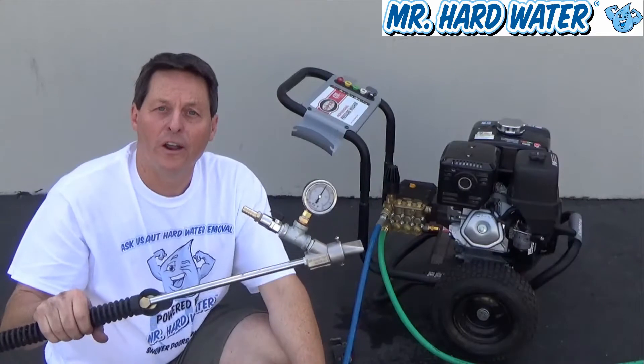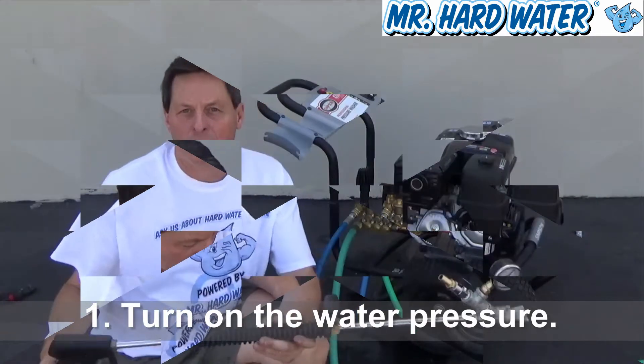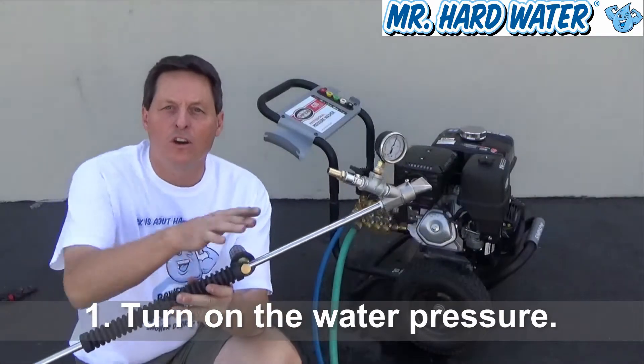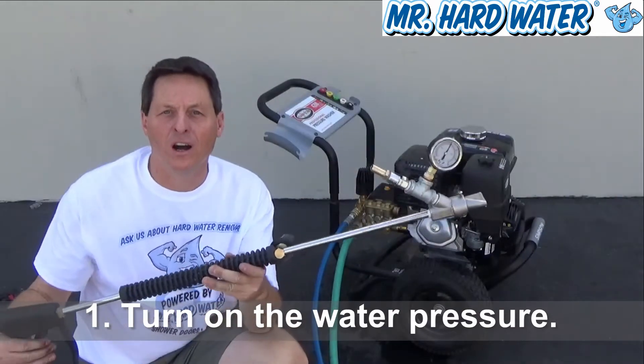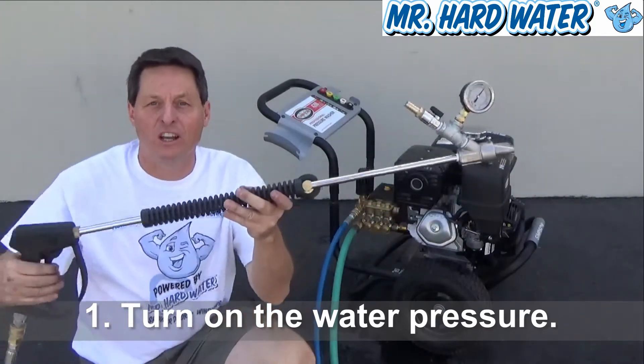I'm going to run over there and turn on the water and we're going to fire this thing up. Once we have water running through our configuration — in this case we have the 15-degree blast head on our gun — the next thing we need to do is start the motor.